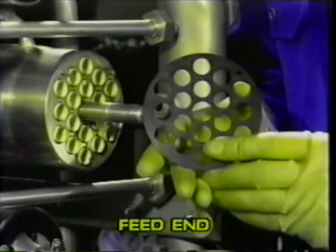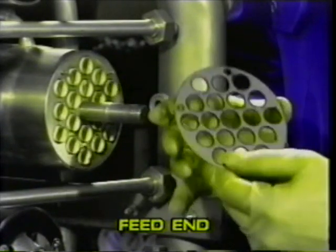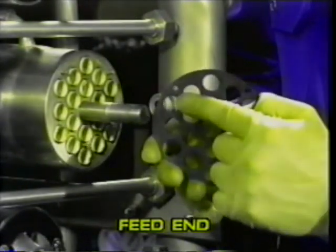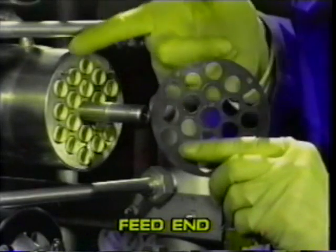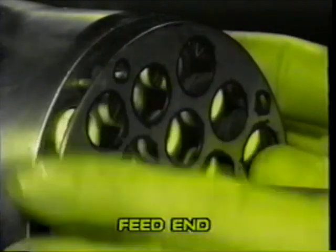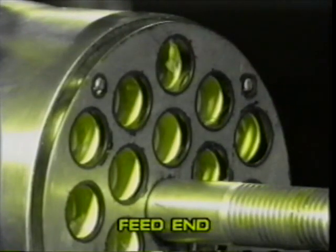Fit the rubber coated shim at the feed end of the module, ensuring that the rubber coated side is facing the module tube plate and that the holes for the location pins are properly aligned. The membranes and location pins may protrude through the holes in the shim, but this is not essential.